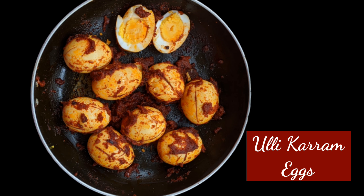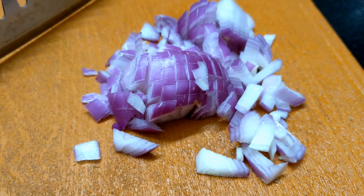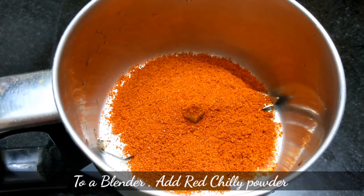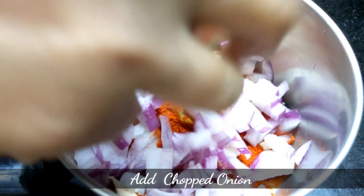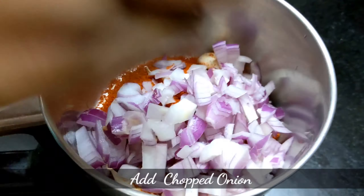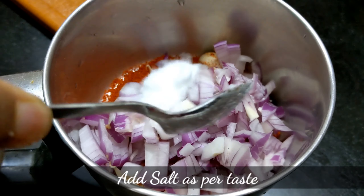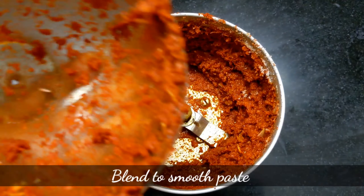For the first dish, we will cut the caramelized eggs. Let's cut the onion in a blender. Add 2-3 spoons to a blender. Add 4-5 onions and cut the onions. Add salt.